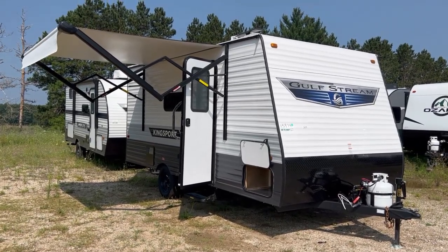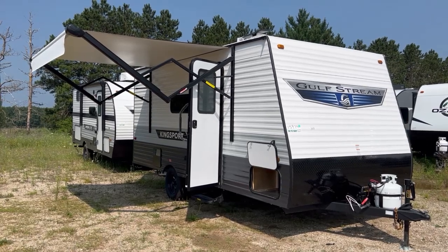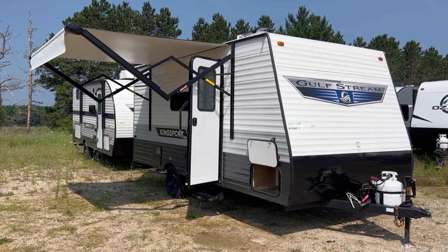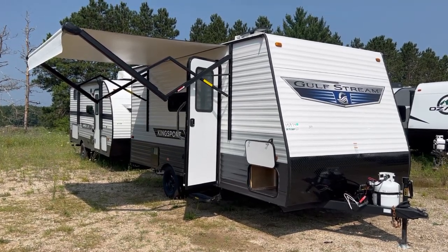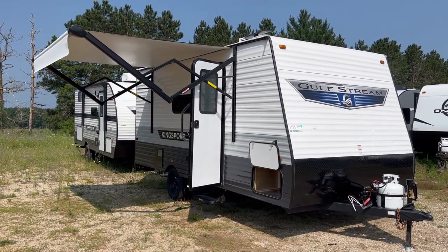Hello and welcome to Best Camper Sales located in Stanwood, Michigan. Today we're going to take a quick look at a 2023 Gulfstream 177BH. This camper is 21 feet overall, about 2,800 pounds dry weight, and 10 feet 4 inches from the ground to the top of the AC.